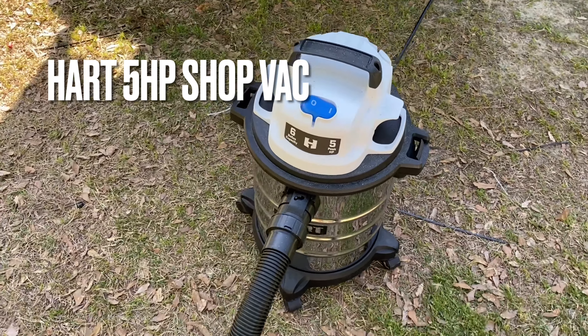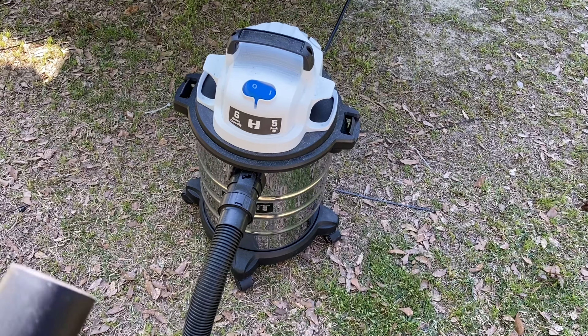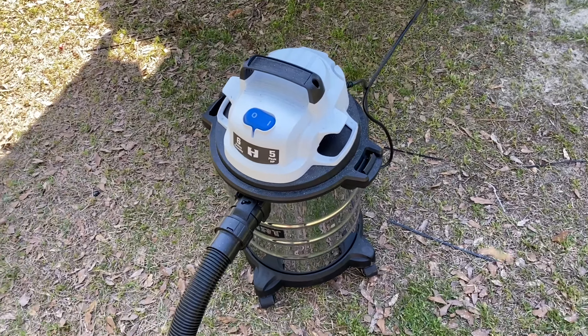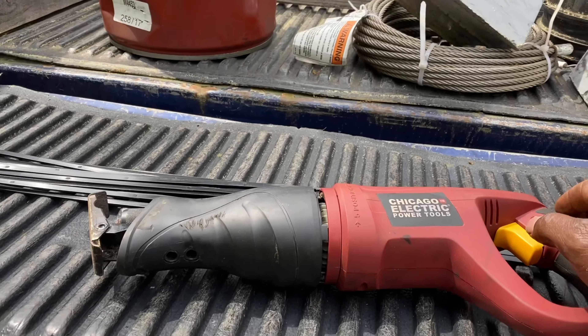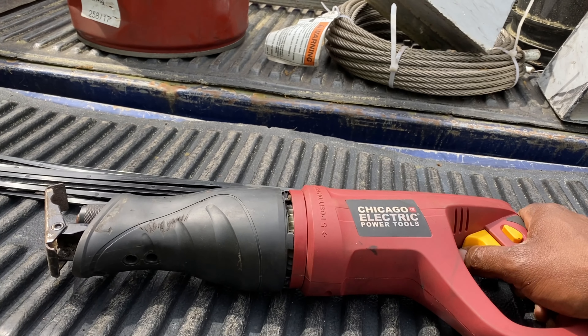We got the six-gallon five-horsepower air compressor hooked up - working fine, really good. And here's the Chicago Electric sawzall, also working.